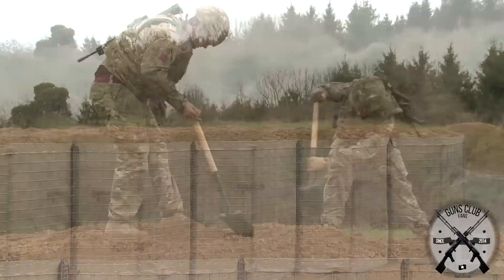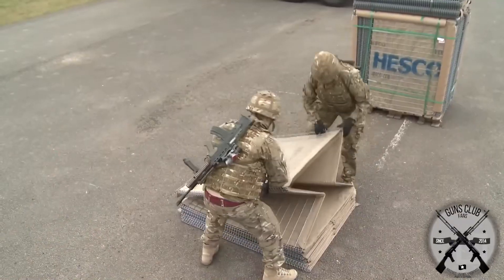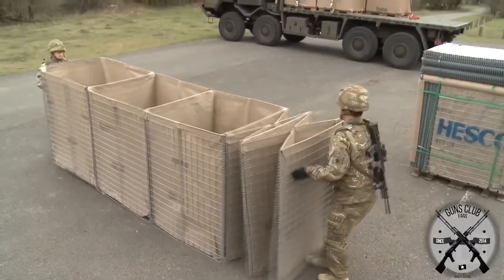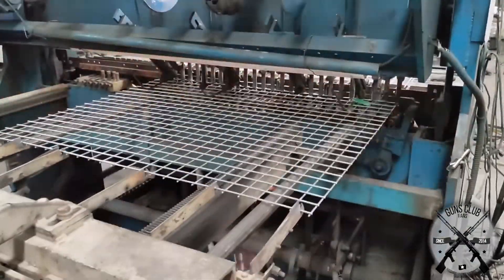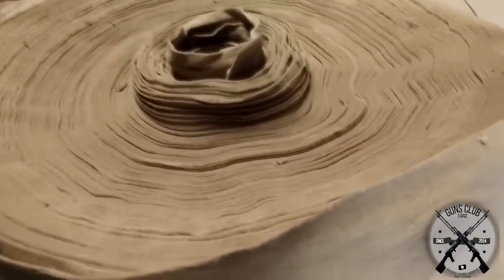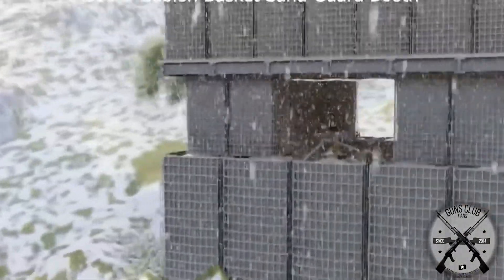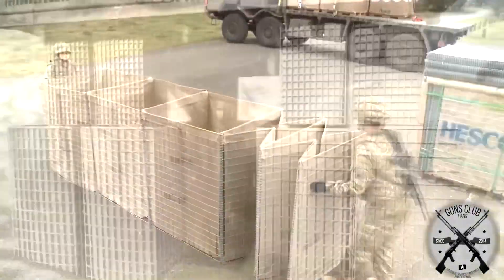HESCO barriers are made up of foldable wire meshes that give great resistance to the structure, and a fabric lining that contains the sand. They were initially designed for flood control. They are folded for quick deployment, and once deployed, they are quickly filled with sand. The mesh is made of zinc and steel coated with aluminum, making them very resistant to corrosion and generally very strong — capable of withstanding explosions. The fabric is made of polypropylene, a thermoplastic polymer that is resistant and very durable in adverse climates, and can also withstand fire. The great advantage of HESCO bastion barriers is their ease of transport and quick deployment.